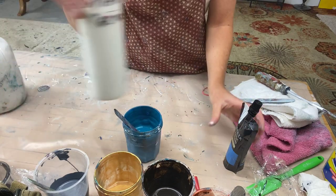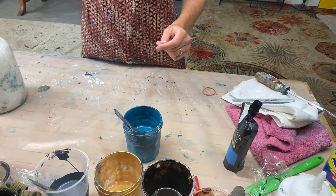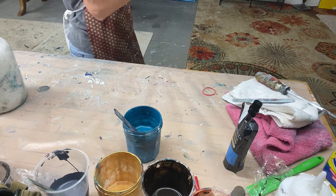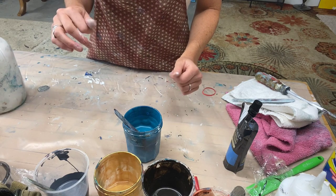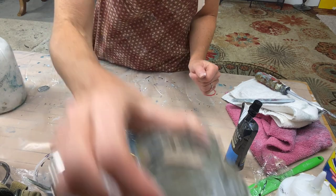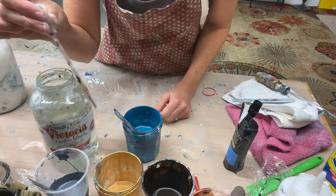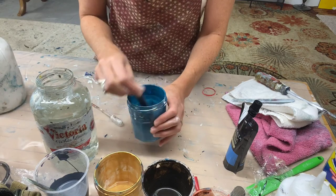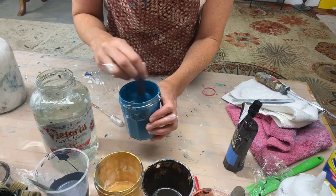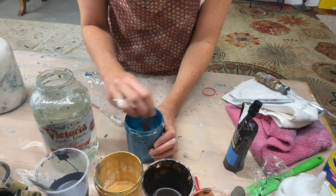I'm going to add a little water. When adding water to paint I use a little pipette because it's a delicate process — you don't want to add too much. I'll do a pipette at a time and see how she's looking.